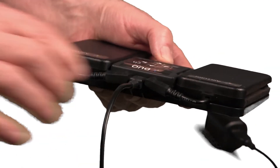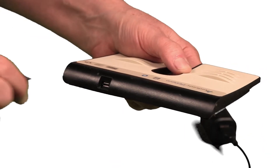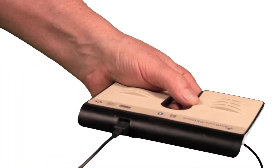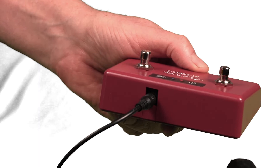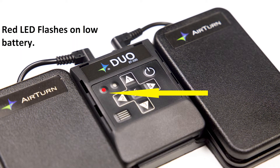Every Airturn product comes with a rechargeable lithium polymer battery. The lithium battery on Airturn devices lasts between 150 and 200 hours between charges. This tiny battery will last two to five years and is a blessing to keep disposable batteries out of landfills. It will flash you with a red light when it's time to recharge and you can plug into any USB charger for a top-up.